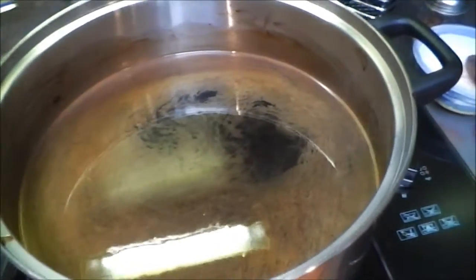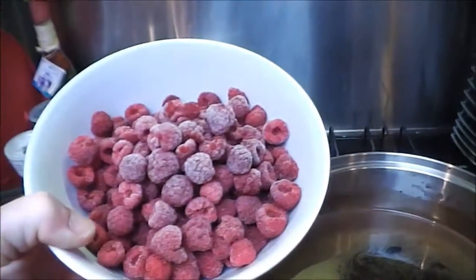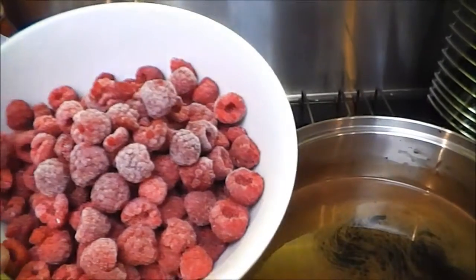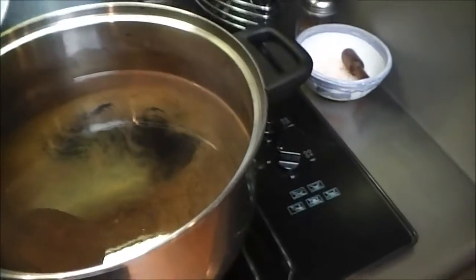I'm just about to add in the raspberries. I decided to go with 300 grams. This is going to be like a half batch, so 300 grams — I'm just going to put that in now.